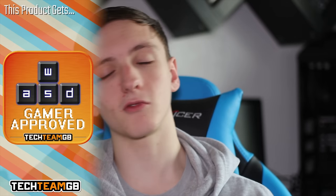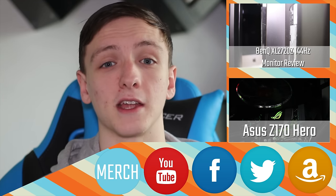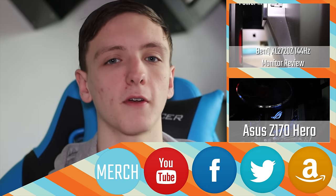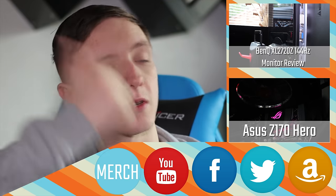If you want any more information, check out the written review on the website as always, and don't forget to subscribe if you haven't already. Check us out on Facebook and Twitter for future video teasers and more. You can buy this board on Amazon via the links down below — it helps us out a lot and means we can get more sponsors to make videos like these. Also feel free to buy some really awesome hoodies, t-shirts, and all that sort of stuff. Check out the other videos, and we'll see you all in the next one. Thanks for watching.